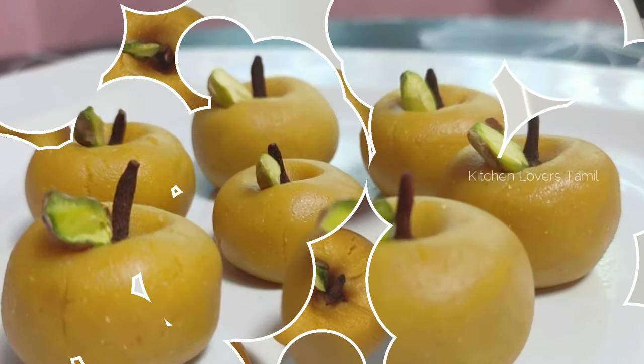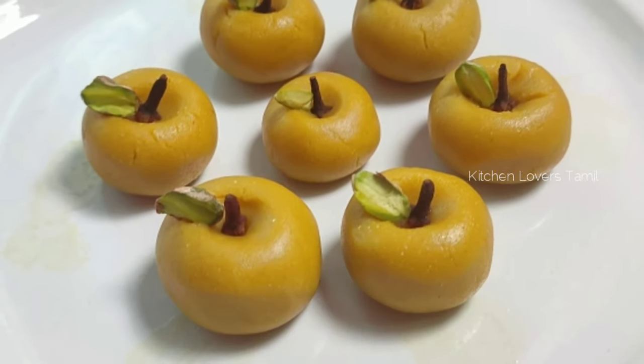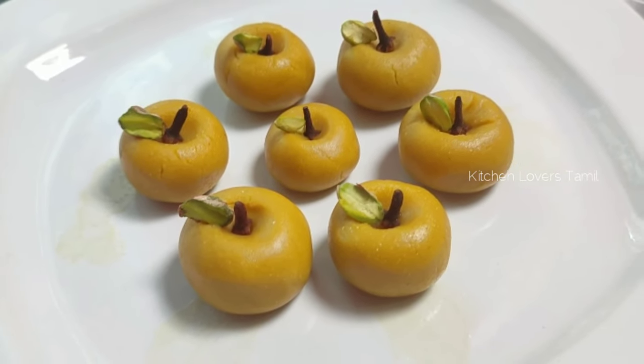If you are watching this video, subscribe to our channel. Let's go to the preparation.